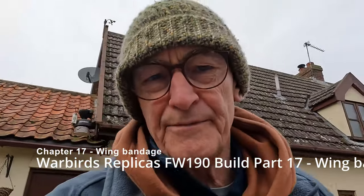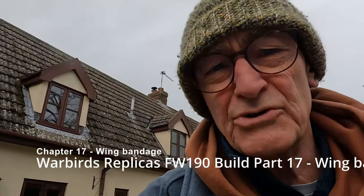Hi, welcome back. I have the opportunity to get out in the workshop for a couple of hours, so I'm going to continue with the bandaging of the wing. Right, here we are. The next chapter, leading on from the joining of the wings that I did in the last one, I'm now going to do the bandaging of the wing and work associated with that really. Let's have a look at the wing on the building board.